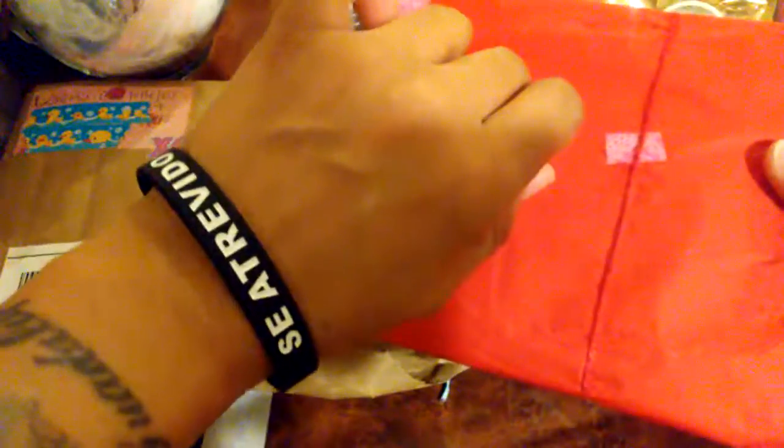She wrapped this up really nice and cute. I got this black bracelet from our church, New Life Community Church, and this one's in Spanish — it says 'sé atrevido,' which in English is 'be bold.' We've got to be bold about sharing our faith in Jesus Christ. When you baptize someone, you give them this bracelet, and then they walk another person through the whole process of baptism, going through the blue booklet. When they baptize someone, they pass the bracelet on to the next person — it's a continuous cycle.